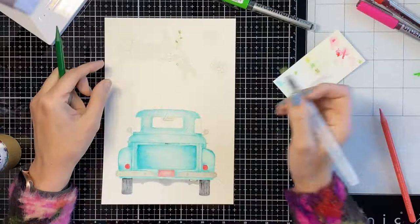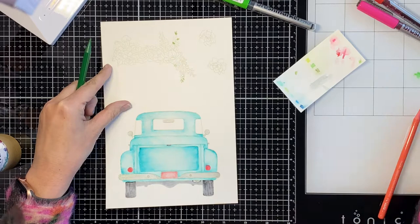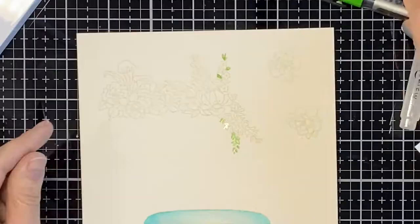So I'm going to start working on the Loads of Love flower section that I'll die cut out. It's very hard to see in this clip because these are such small green areas and of course I'm going to put flowers in there too. So I'm going to zoom in to kind of let you see the image.